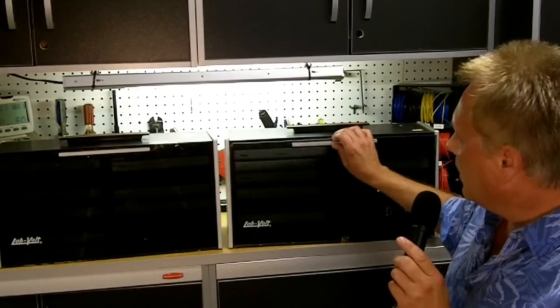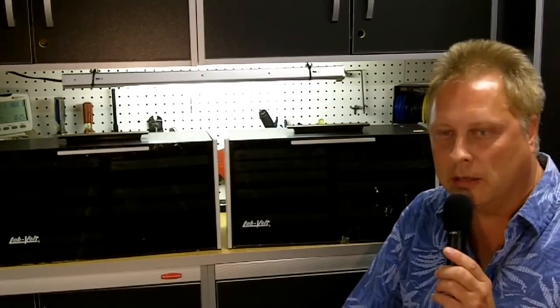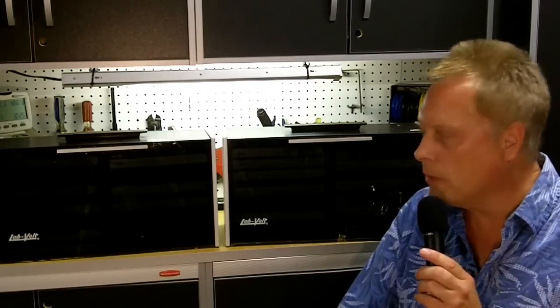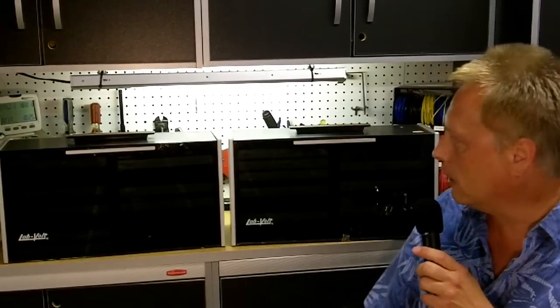LabVolt is still in business — I checked on the internet. They're not making these anymore, of course, but they're making similar things: training and industrial training type items. They do more for industry and electrical training modules. I'm not sure if they're still doing any electronic training modules or not.